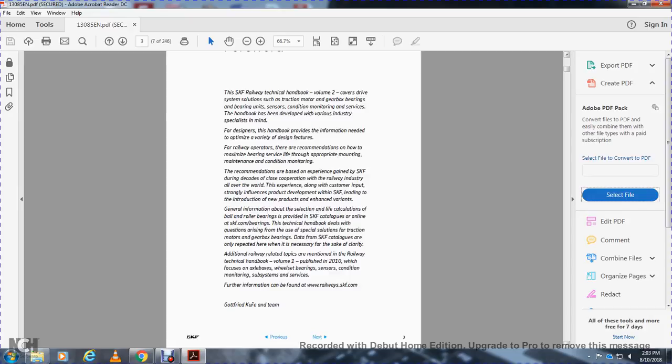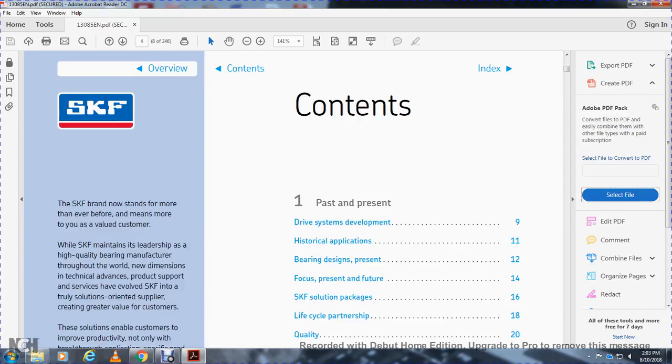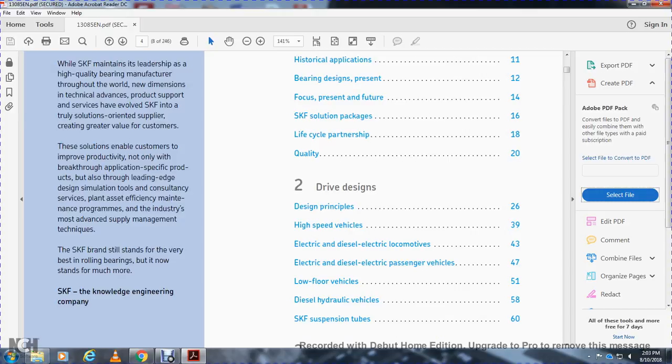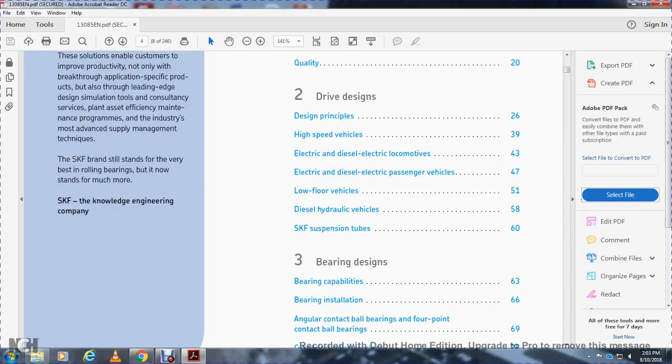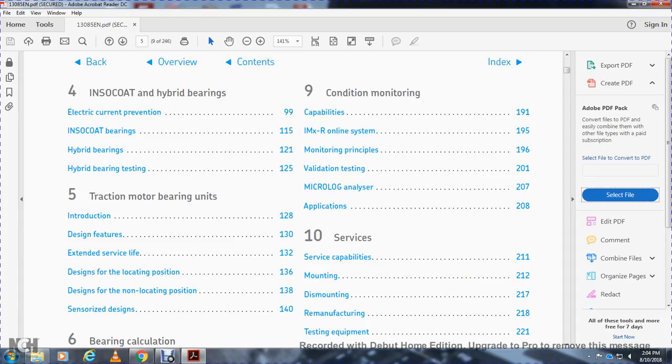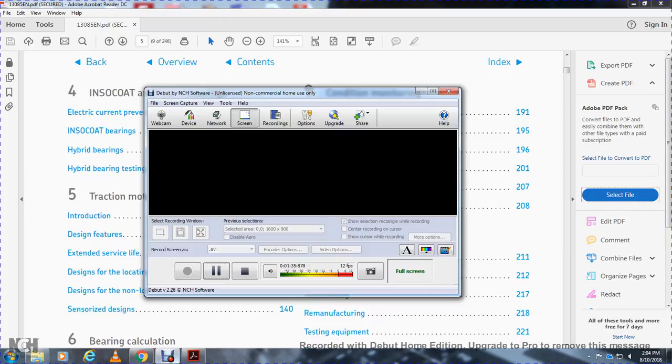Going straight to the contents: past and present drive system development, historical applications, bearing design presence focus, SKF solution packages, lifecycle partnership, and quality. Part 2 covers drive design principles, high-speed vehicles, electrical motors, diesel passenger vehicles, low floor vehicles, diesel hydraulic vehicles, and SKF suspension tubes. Bearing design topics include bearing capabilities, bearing insulation, angular contact bearings, four-point contact bearings, cylindrical roller bearings, and deep groove ball bearings, tapered roller bearings, supplementary design, and bearing testing.